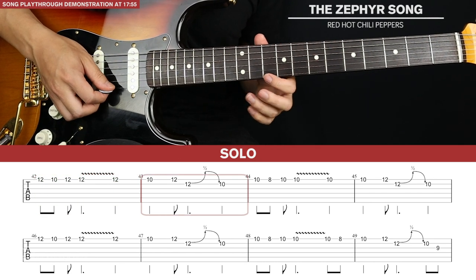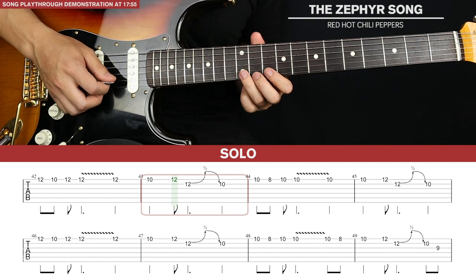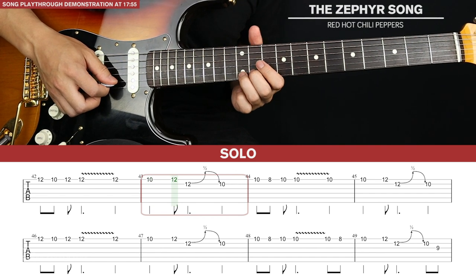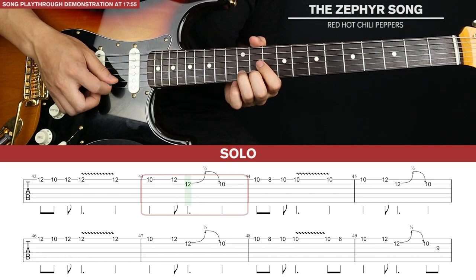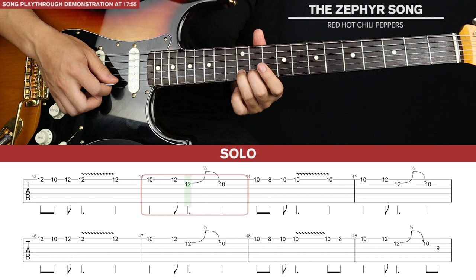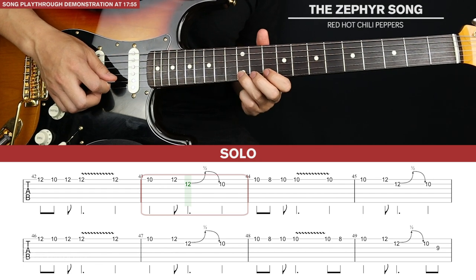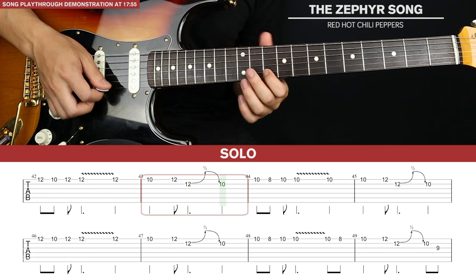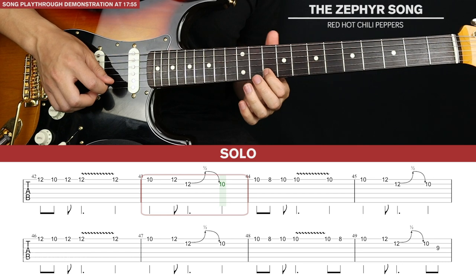For the second bar we go 10th fret, back up to 12th, then up to 12th on the second string and do a half bend — that's a bend and release. Don't bend up too high, it just needs to go up to the pitch of the 13th fret. And then down to 10th fret.